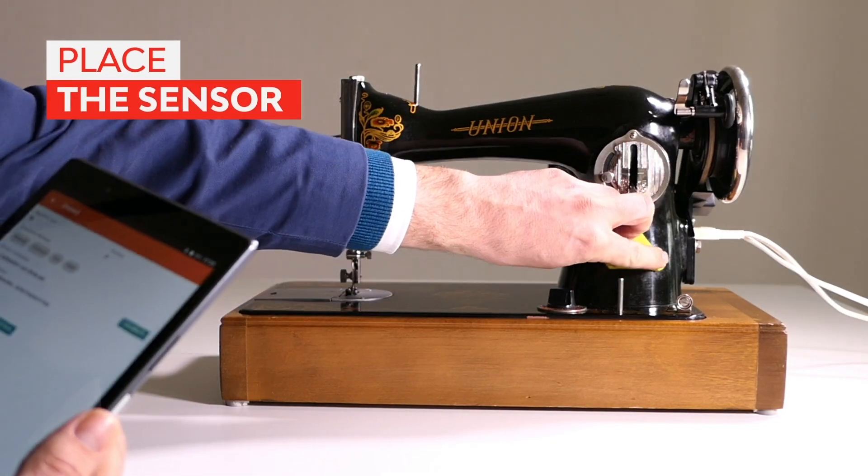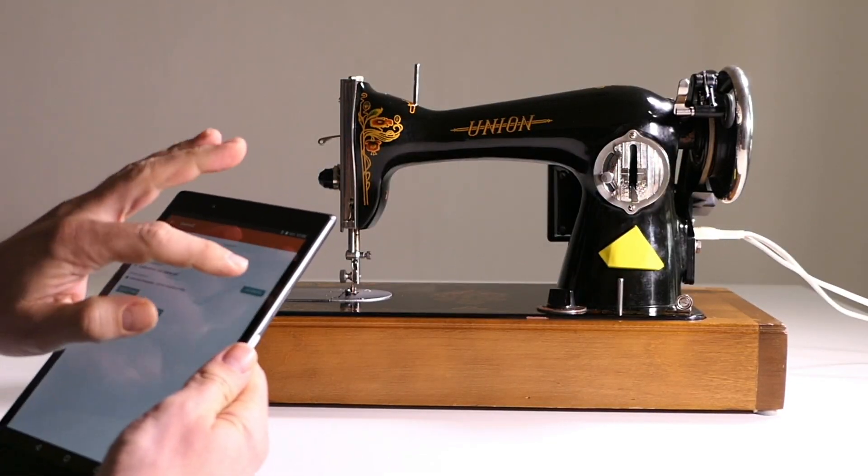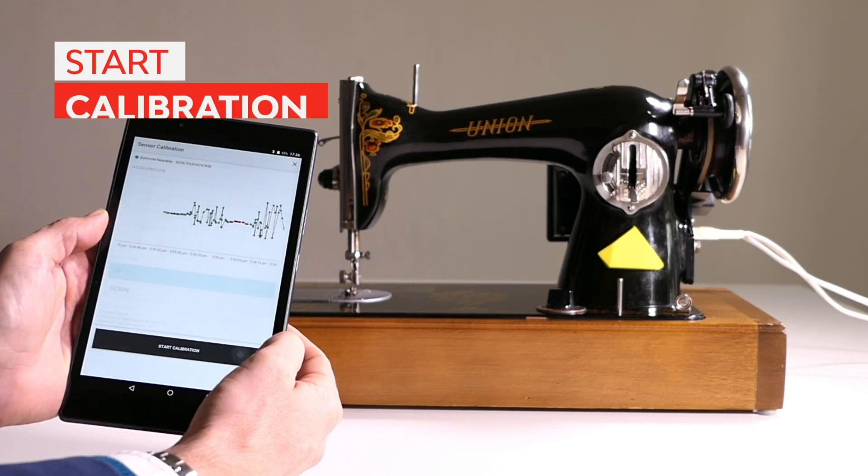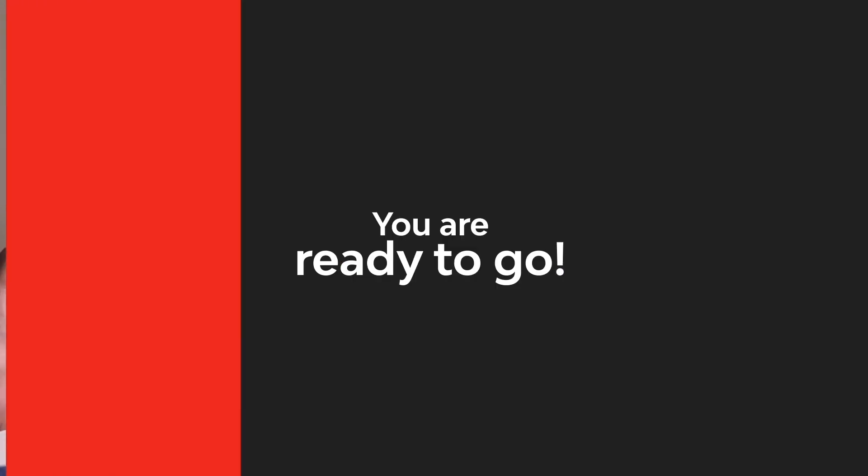Easy to use. Place the sensor. Start calibration. You are ready to go.